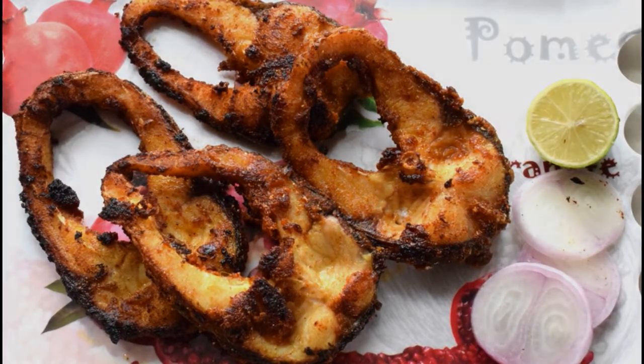If you like this recipe, please share, like, and subscribe to our channel.